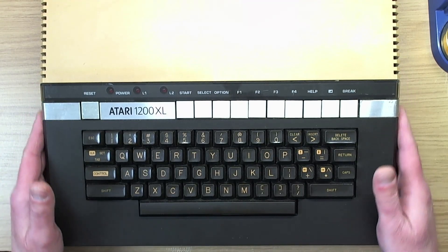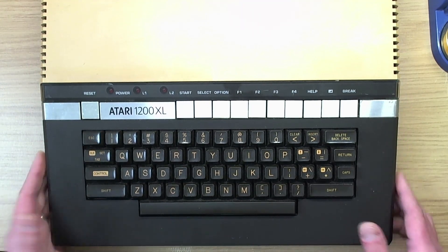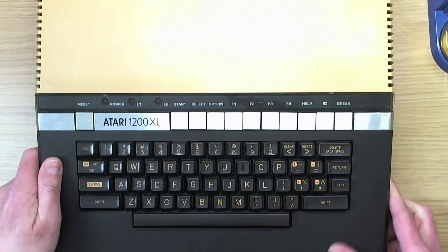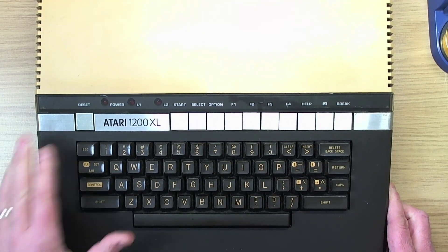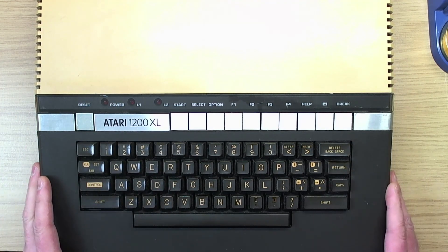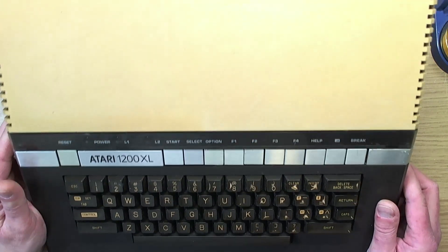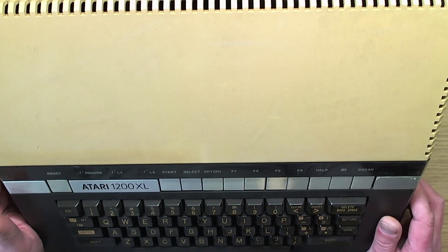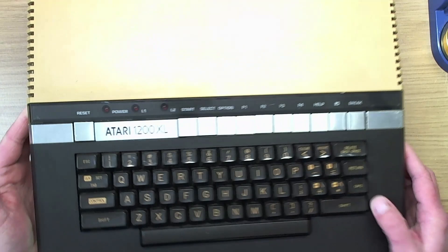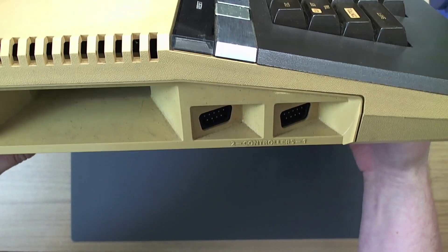Right, I don't know what the hell came over me there. Right, back to normal. Look at the state of this thing — it just arrived this afternoon. And I was expecting it, but I was not expecting this. I don't think this is coming across very well on camera, but if I tilt it up like that... That is one of the more yellow computers I have ever seen.